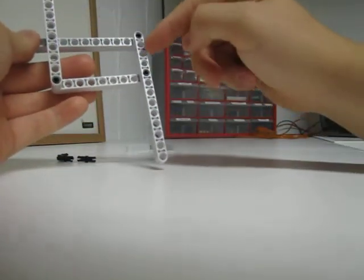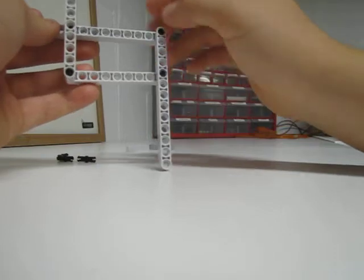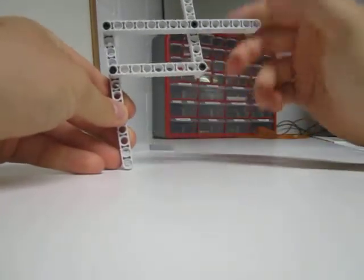Now you need to make sure there's enough holes going up and down. In between you have 1, 2, 3, and in between you need to have 1, 2, 3 as well. So then you snap that in. Now you have a 4-bar with a really long top bar.